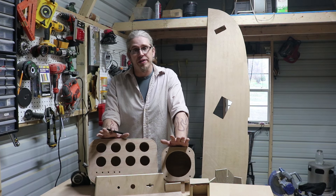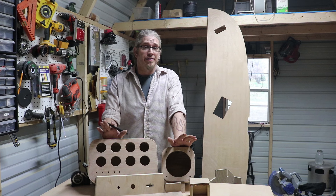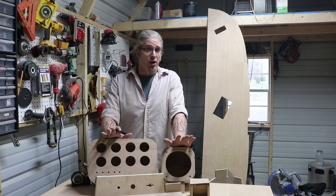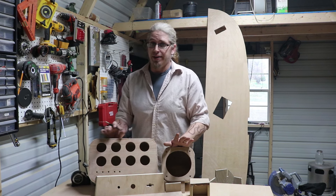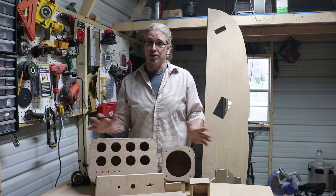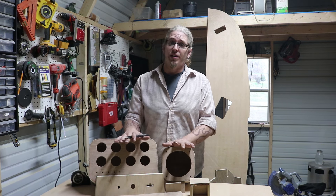Hey guys, it's Johnny. Welcome back to the Wanderlust Bus. Today I am surrounded by dashboard stuff — gauge panels, side panels, other side panels, and flat dash panels. Guess what we're doing? Yeah, the dash.